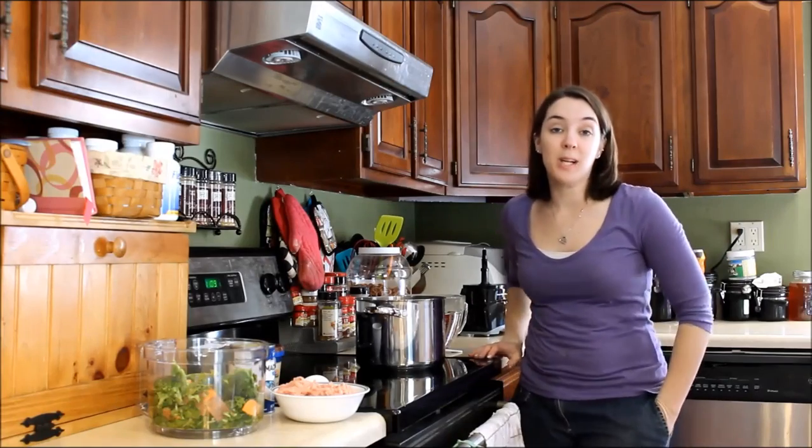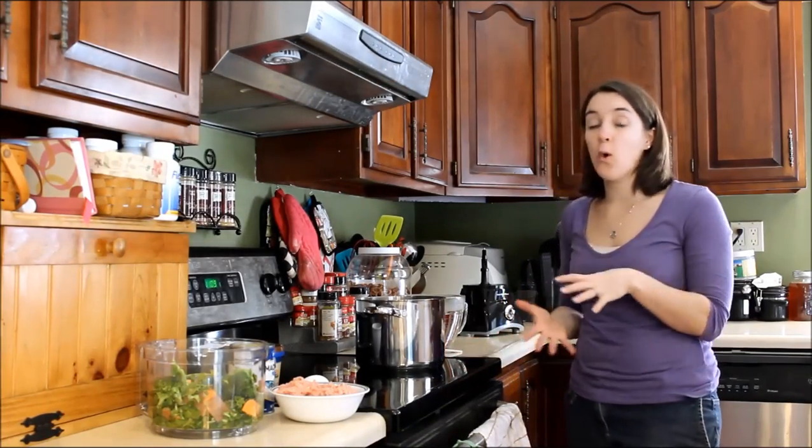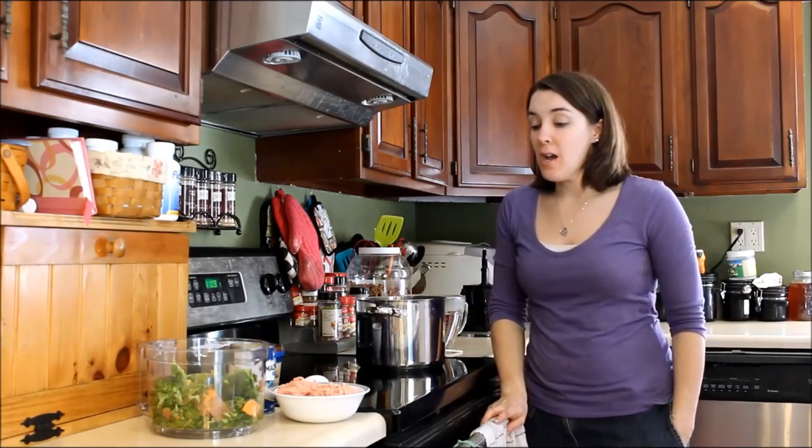Hey guys, welcome back to Top Dog Tips. My name is Samantha, and today I want to talk to you about making homemade dog food for Yorkshire Terriers.